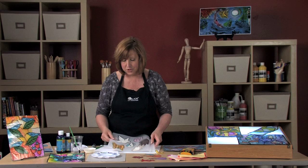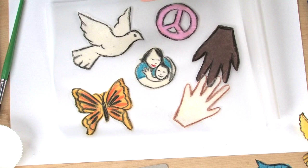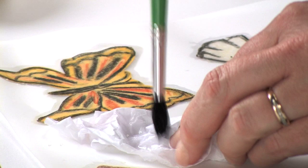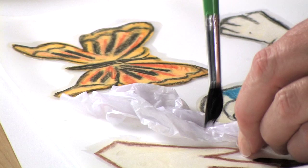After all images have been placed and the glue dries, start filling the background with some white tissue paper. Brush clear water over the top of the tissue paper. You don't need to use glue, because the water will hold the tissue paper in place long enough to stick it down.